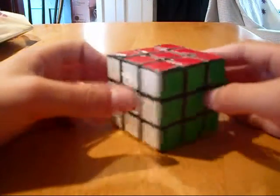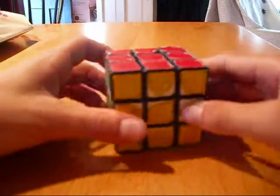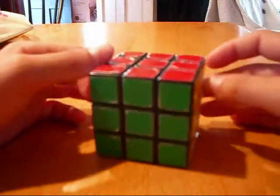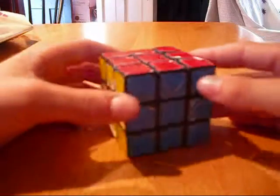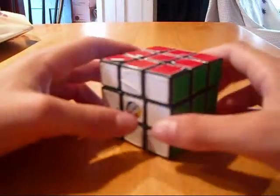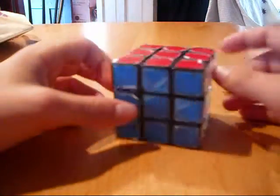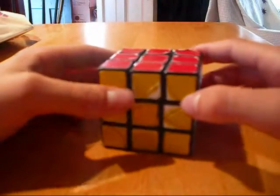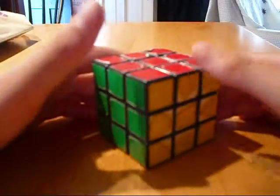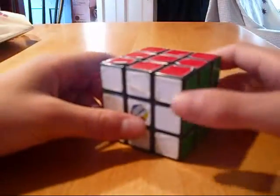Hello ladies and gentlemen, welcome to my tutorial on how to solve a Rubik's Cube. If you clicked on this video, I am assuming that you are one of the millions of people who have had this toy and really have not been able to solve it — just plain perplexed by its complexity and many sides. So I'm here to put an end to all that and teach you the best method I found for solving the Rubik's Cube for the first time.